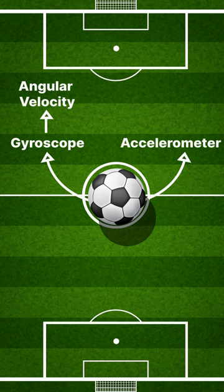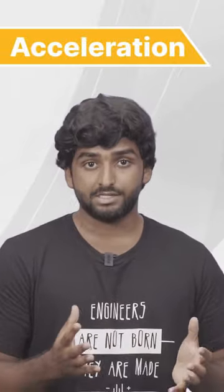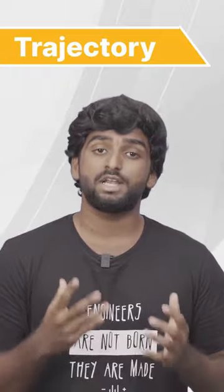Two: an accelerometer, which measures the acceleration of the ball. And three: a magnetometer, which measures the magnetic field around the football. These three components work together in unison to give refereeing systems data about the position, the acceleration, and the trajectory of the constantly moving football.